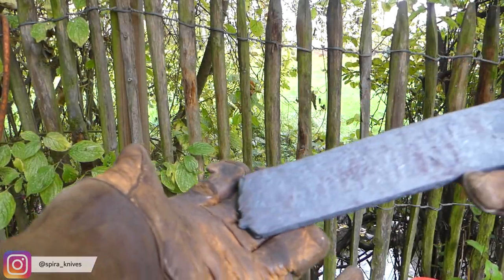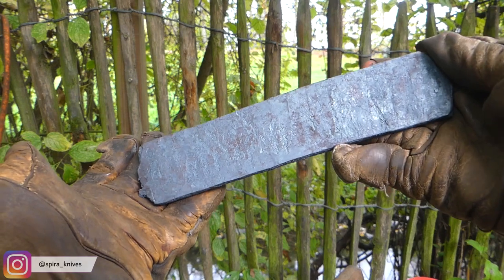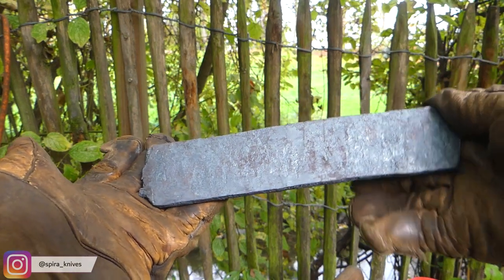Nevertheless, after two days of forging, here is the final Damascus billet that we can now forge a knife out of.